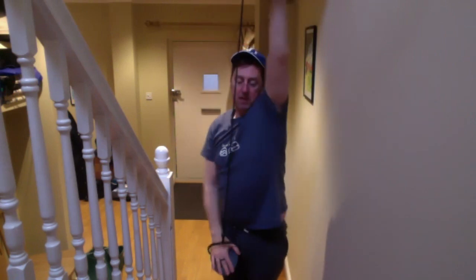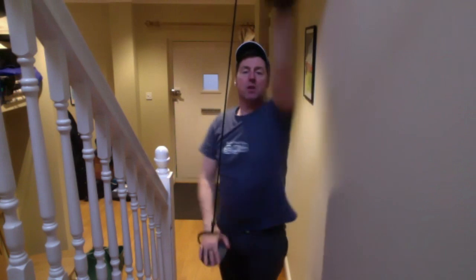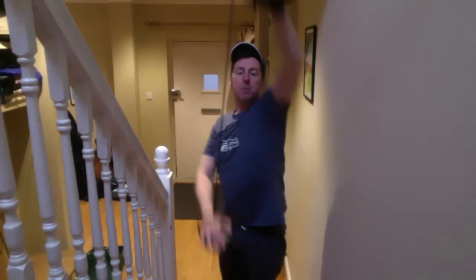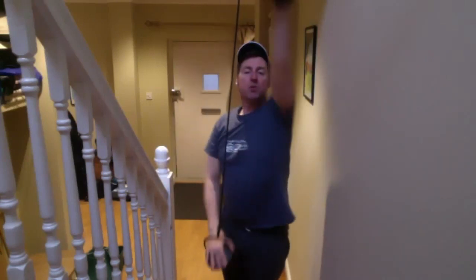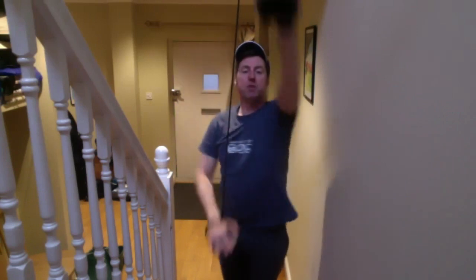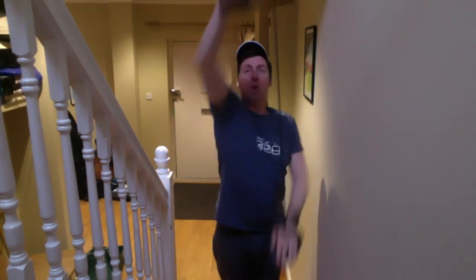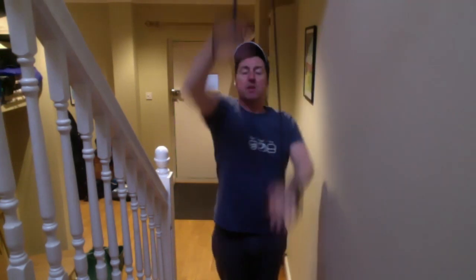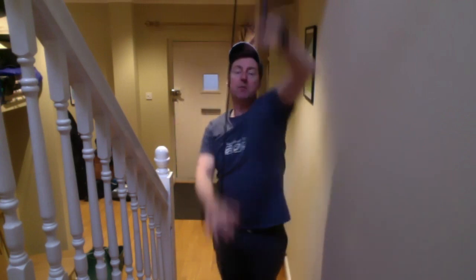Nicely getting warmed up now, coming up on three minutes. Head nice and still. Shoulders are reaching towards the chin to give me the length of stroke. The hips are following. I'm pulling central down the center line, pretty much under the body. We don't deviate wide, we don't sweep across — those ideas went out in the seventies.